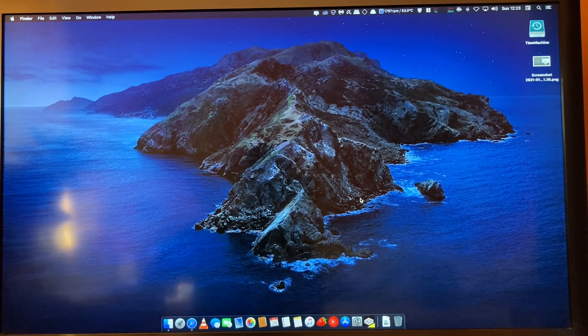Hi everyone, today we will be looking at how to clone a Mac drive with the free open source tool called Clonezilla, which is a Linux-based cloning tool. We will be using my Mac Mini as a guinea pig and a brand new Samsung 870 EVO SSD drive. But before we dive into cloning, let's unbox and talk a little about Samsung's new 870 EVO. Without further ado, let's get started.